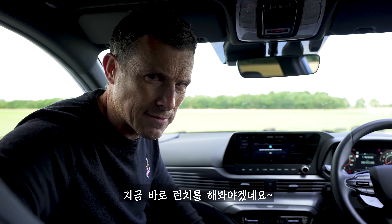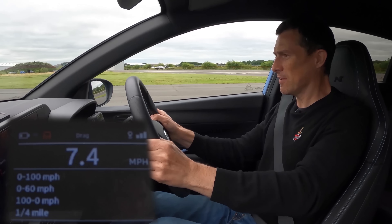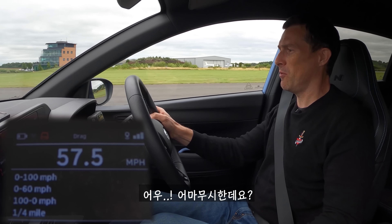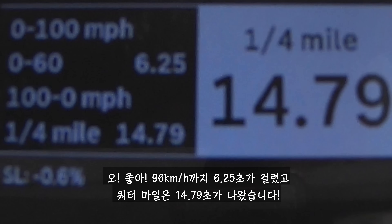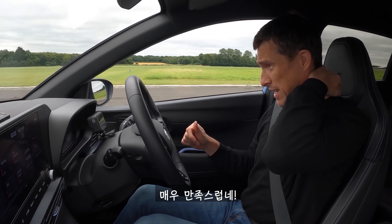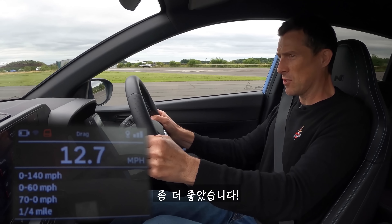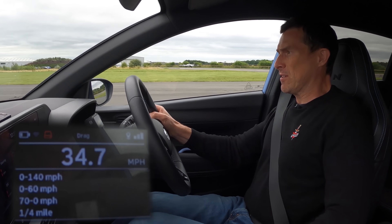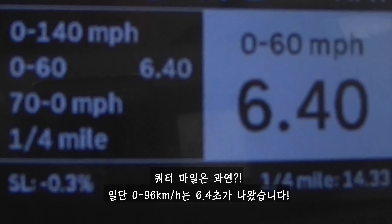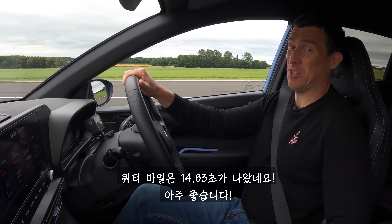I think we should launch it. So we expected 0-60 in around 6.7 seconds - the first run gave us 6.25 to 60 with a quarter mile of 14.79. I'll take that. Let's launch it again because I think I can do better. Second run: 6.4 to 60 and a quarter mile of 14.6. That's good, that is.